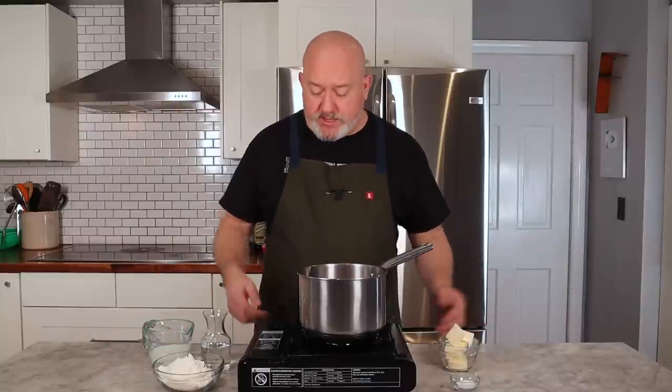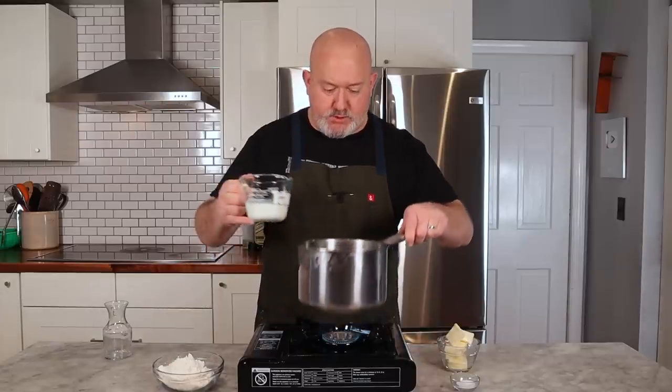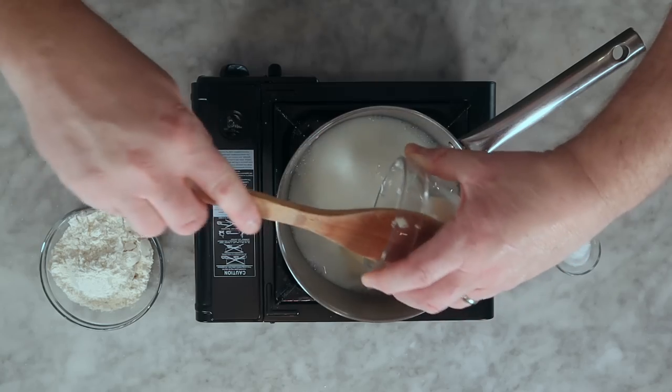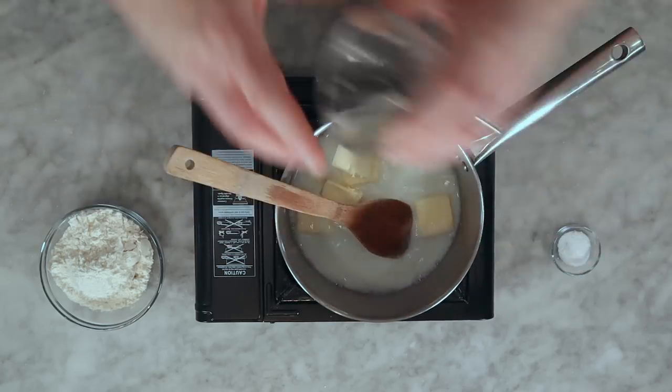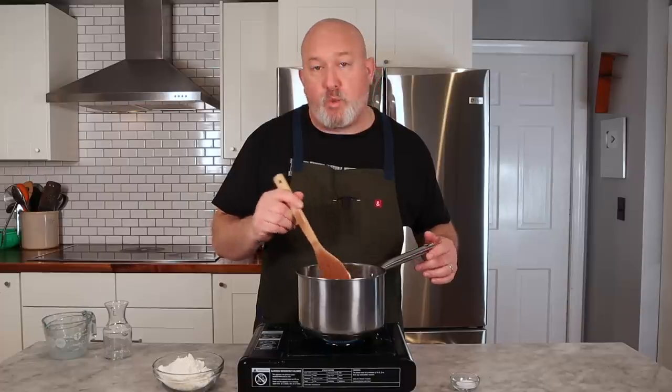Let's make the pâte à choux. What I love about it is it's not all that hard to master — it takes a little technique but comes together really quickly. I'm going to turn my flame on and put my liquids in. You can do all milk; I wouldn't recommend all water because it won't taste great. Put your butter in, dump your milk in, and let this come to a simmer. You don't want it to boil away, because the liquid is actually what helps give us that nice puff.